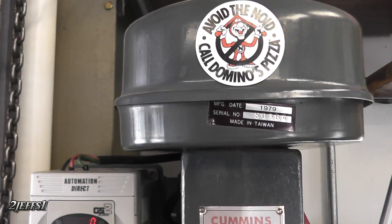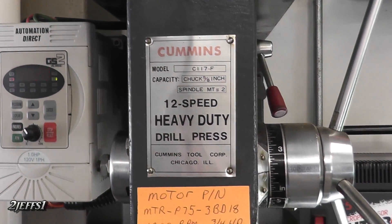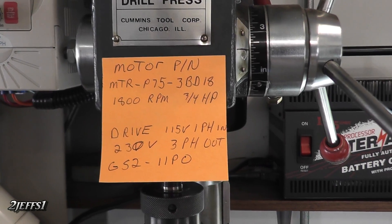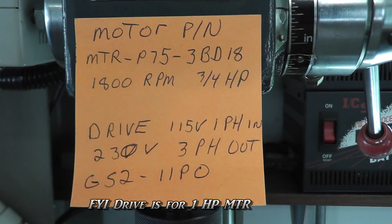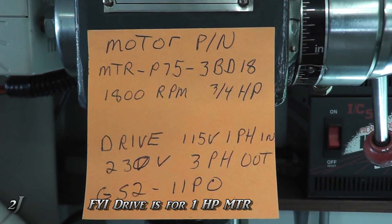To buy a drill press that's variable speed with a nice chuck and everything, it's going to hit you pretty hard on the wallet. But this setup here — the drive and motor — is actually under three hundred dollars. If you'd like to purchase something similar, this is what I have, not that you have to buy the same thing, but it'll give you an idea of what makes this one work.